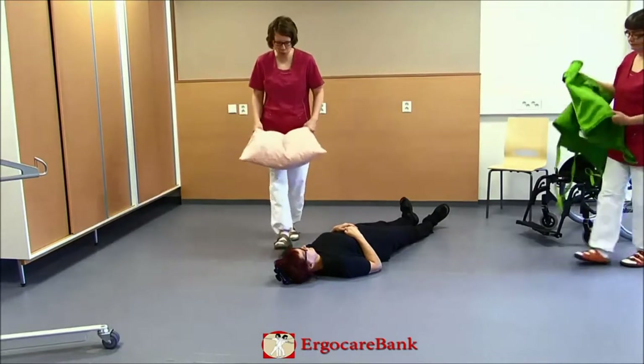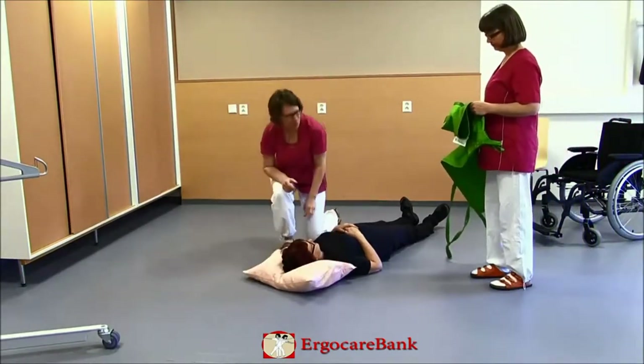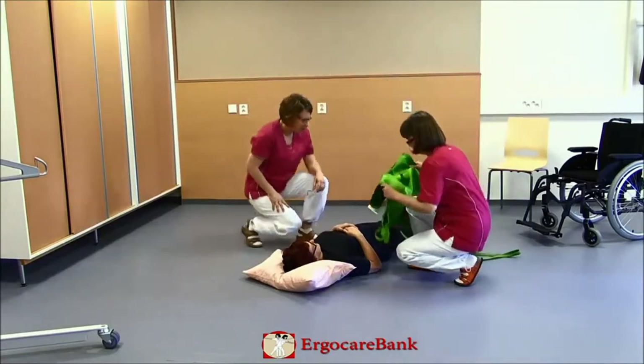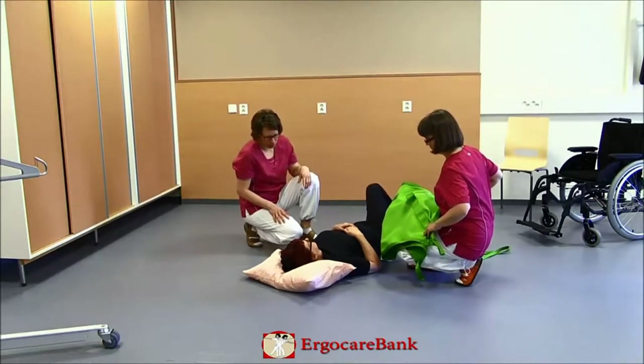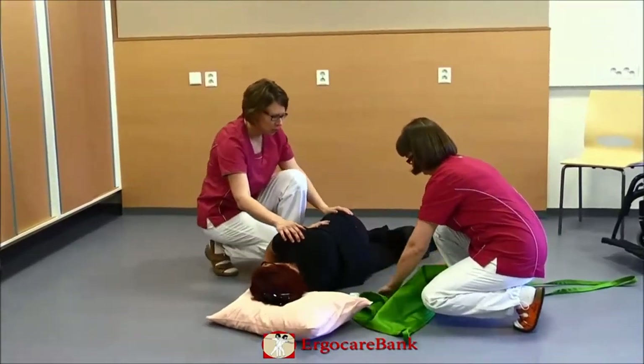Doris has fallen on the floor and the staff will use a mobile lift to get her back in the wheelchair. They give her a pillow under the head, help her to turn, and place a sling underneath her.